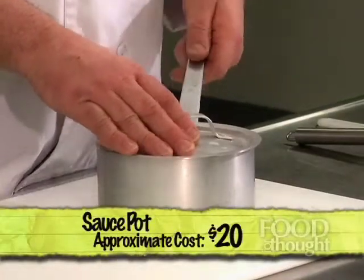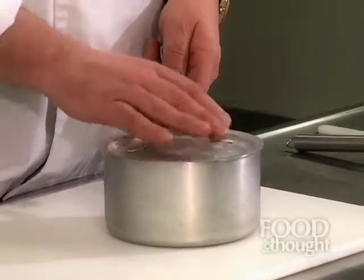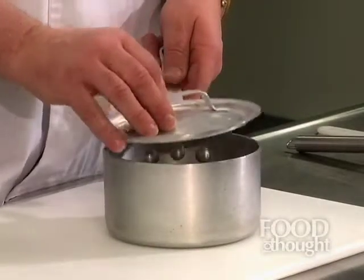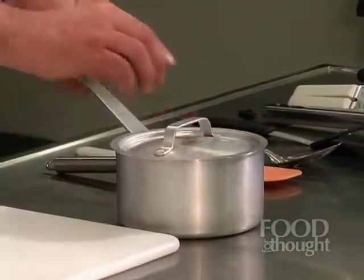Next is a sauce pot — this is a small one. They come in varying sizes; you probably want one that's about a two to three quart sauce pot. You can do everything from heating up spaghetti sauce, to heating soup, to making smaller portions of vegetables. You can make a sauce in it, you can make risotto — there are all types of neat things you can use this for. You really only need one, though two would be a fair investment. It should also have a lid to contain the heat.